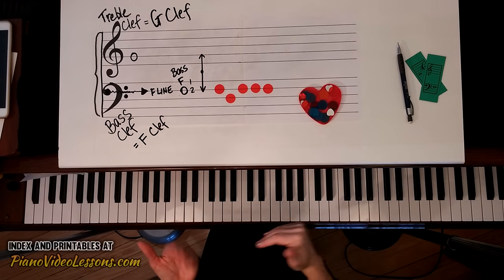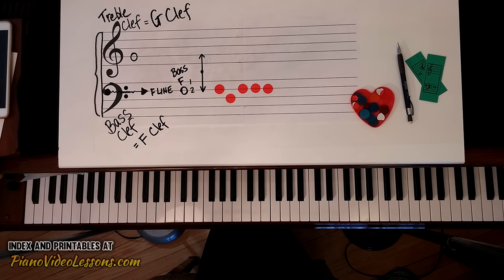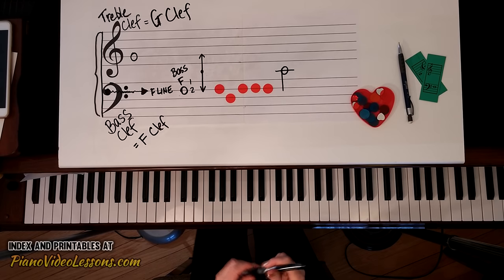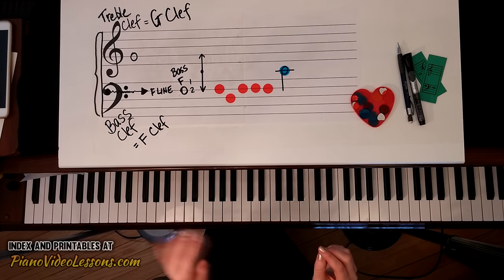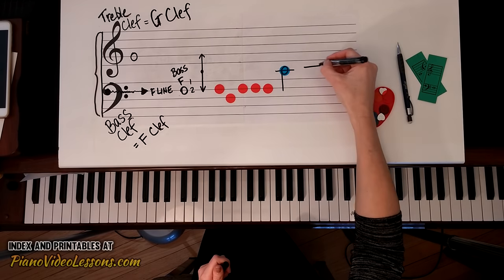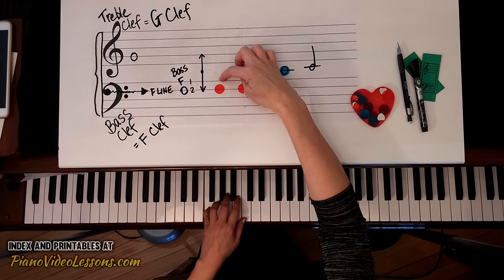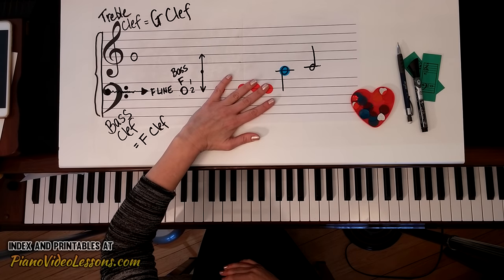Remember when we were learning about the treble clef — middle C is in the middle of the treble staff and the bass staff. That makes it easy to find for the left hand. I can draw middle C for my left hand by drawing a ledger line above the bass staff, with the stem pointing in the downward direction. So here I have middle C for the left hand — our other landmark note.